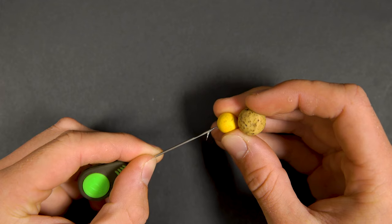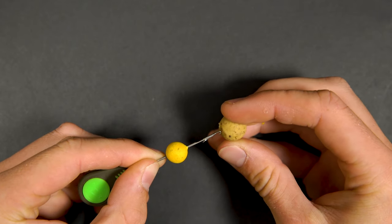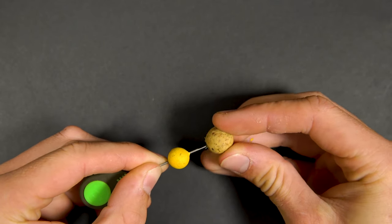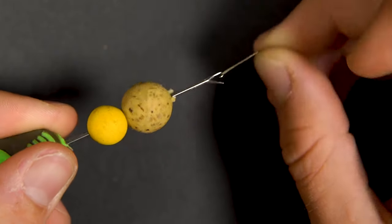Next, push your chosen hook bait onto a baiting needle. Thread it onto the hair and secure with a bait stop.